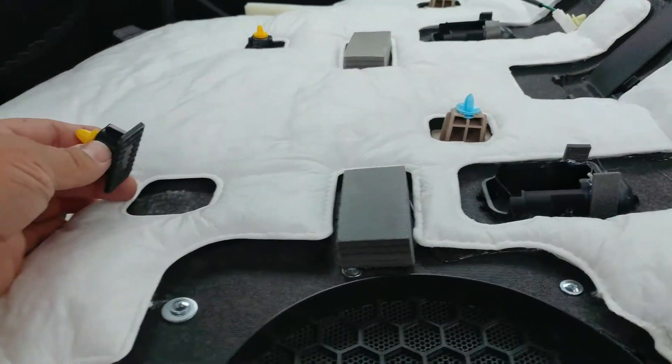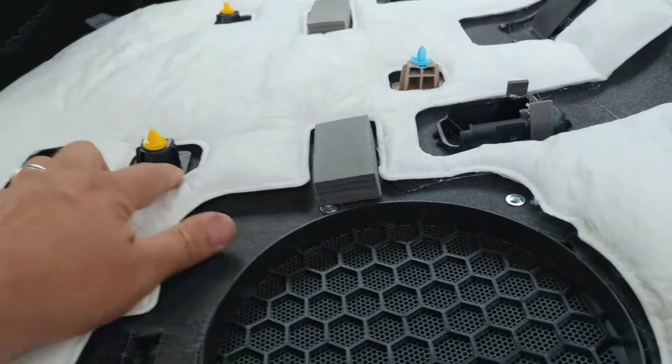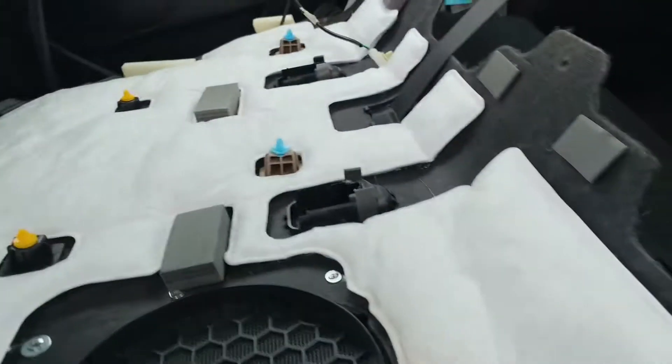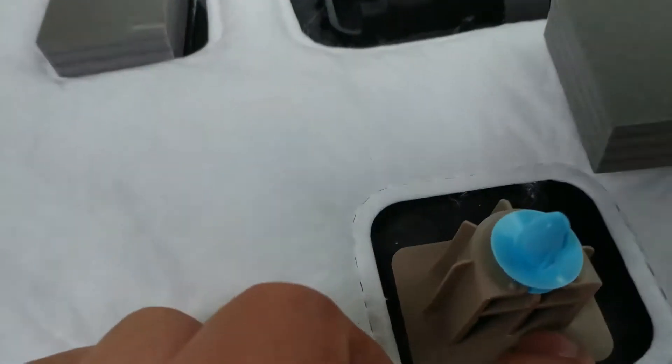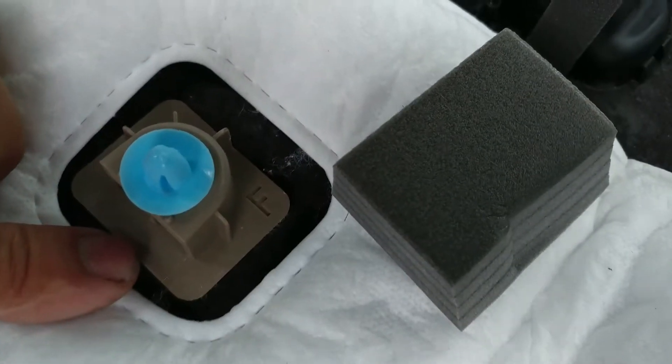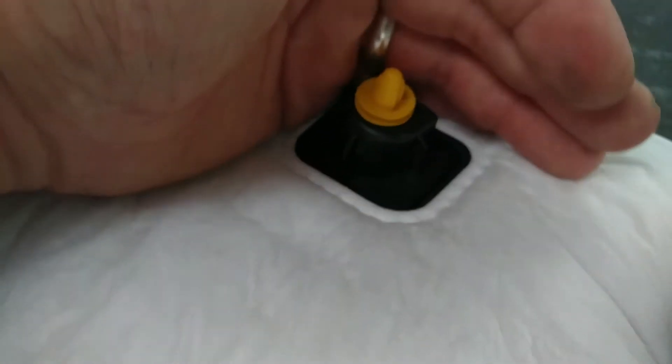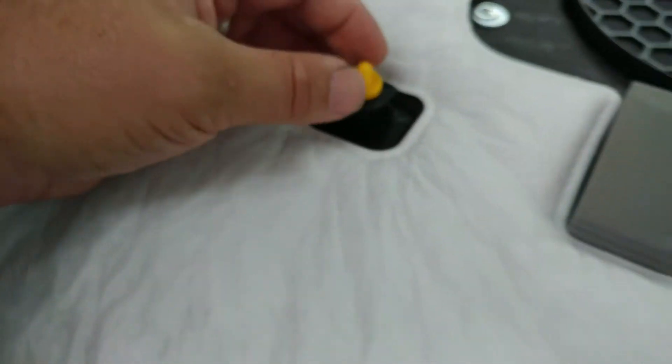They are marked though — they have an R for rear and F for front. This one came completely off, but you can see the one that says rear right there with an R right here. So you can tell where each foam piece goes back when you reassemble.